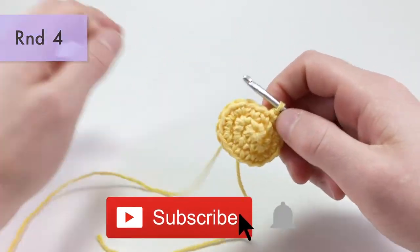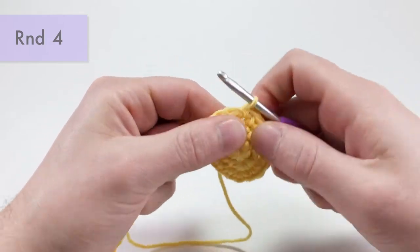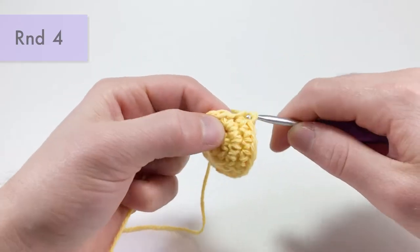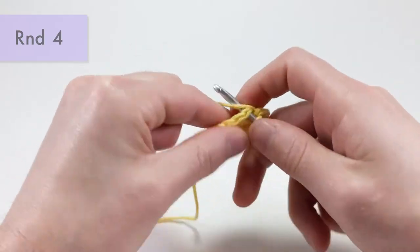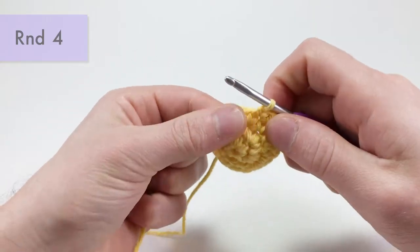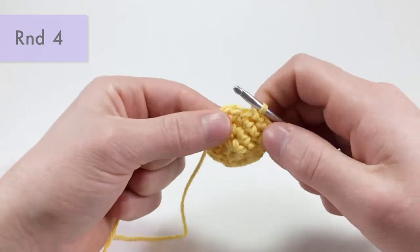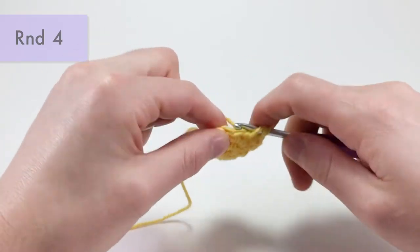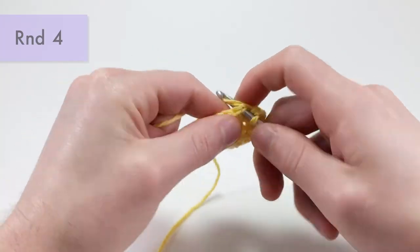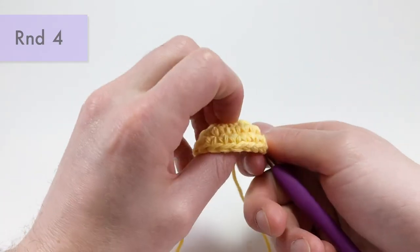For round four, just work a single crochet into each stitch all the way around — one single crochet into each stitch. After this round it may get a little confusing, so take your time and go slowly. If you have extra questions I don't answer by the end of the video, leave a comment below. That's the end of round four.